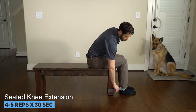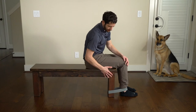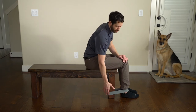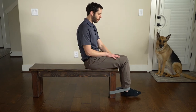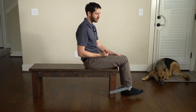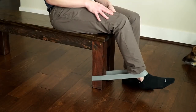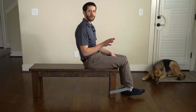Seated knee extension with band resistance is our next exercise. Take a loop band and put it around the front or back leg of a dining room chair, depending on how much resistance you need. The goal is to target the quadricep muscles — kick forward, ideally keeping about 80 degrees of knee bend. Find a position where you do not have knee pain. If you feel pain at one position, back off or extend further out to find that pain-free range. Hold for 30 seconds and do four to five repetitions.